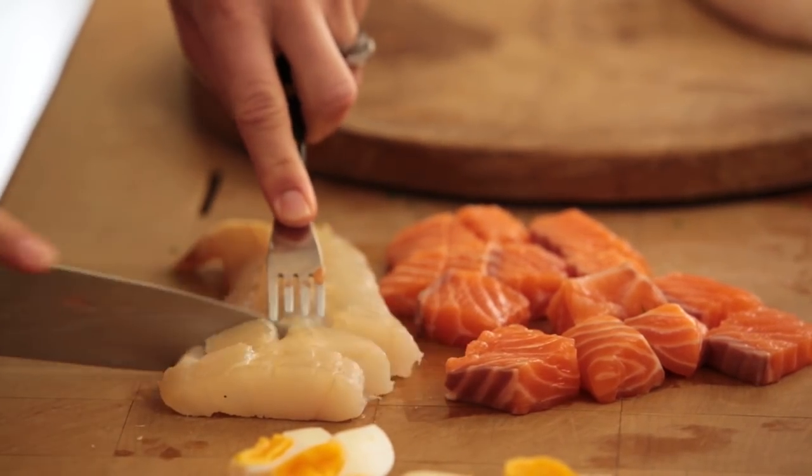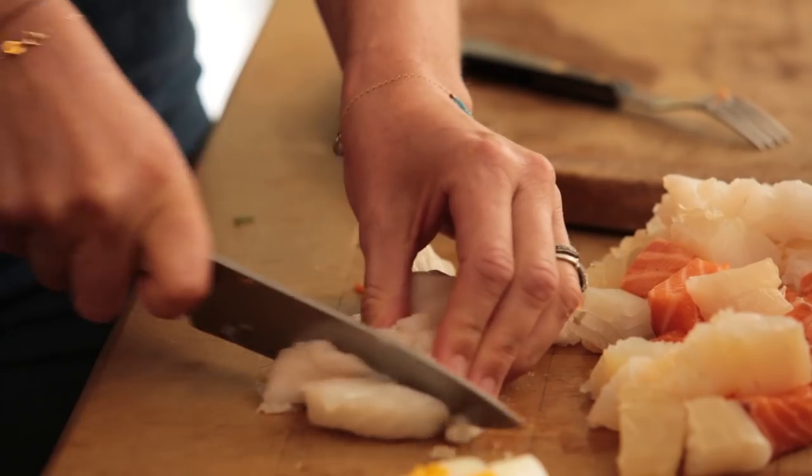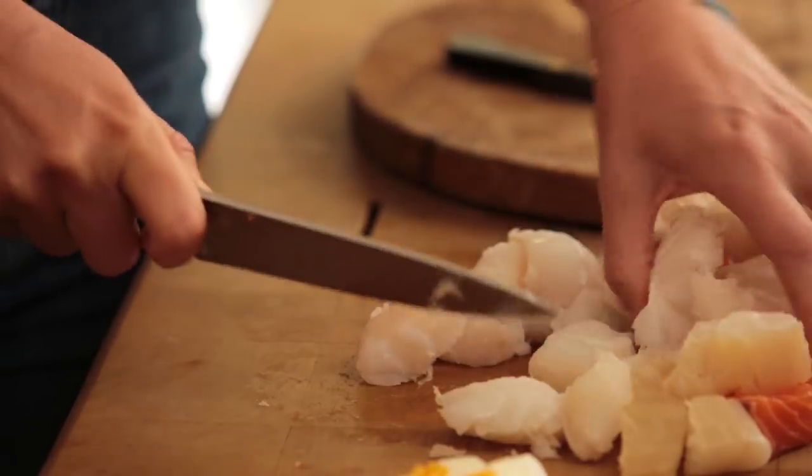This is skinless and boneless - you obviously can't get every single bone out but I like to check especially for the children.